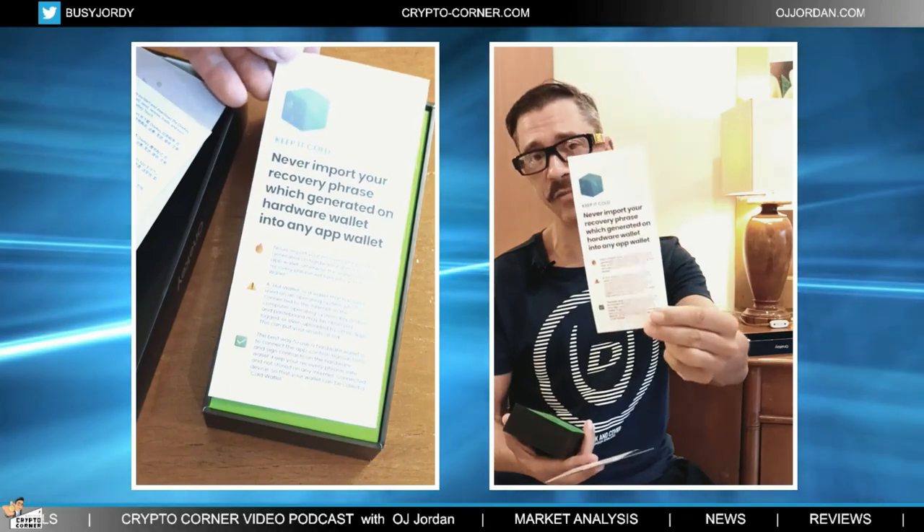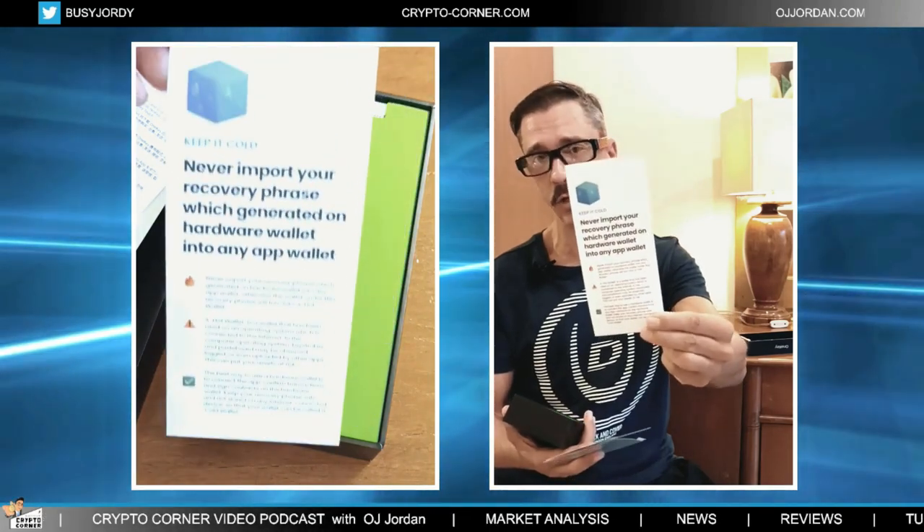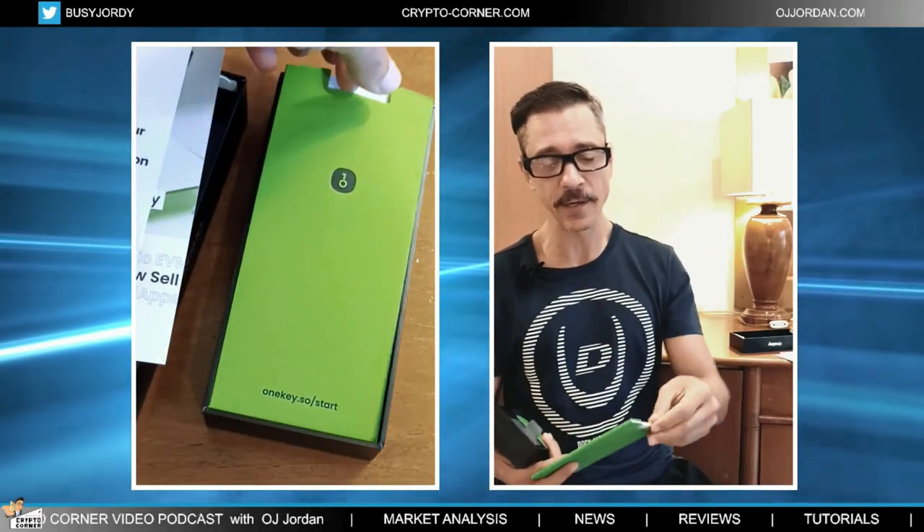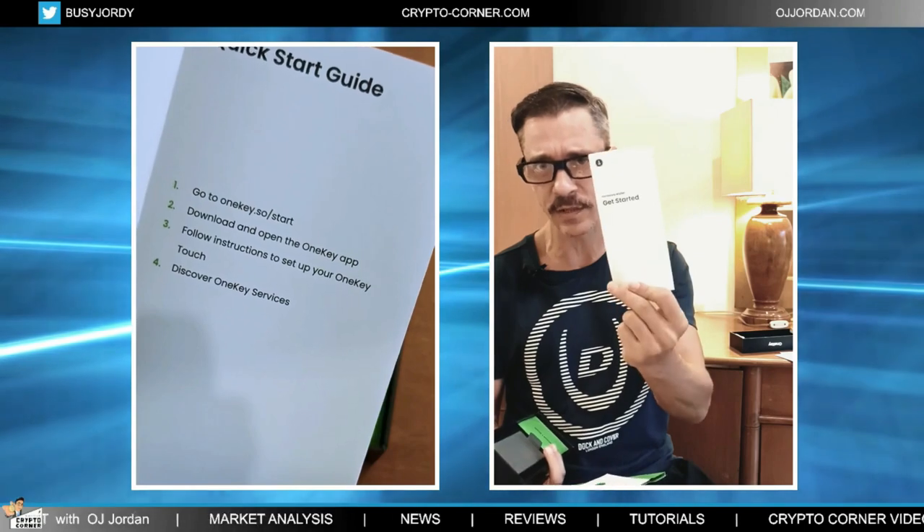There's a reminder to never import your seed phrase that is generated from a hardware wallet into a soft wallet or an online wallet. We then have this green envelope with the getting started guide — it is a very simple guide, actually. I will guide you properly; you will see far more steps in my guide than what you will find here, but of course this is here for you to use.